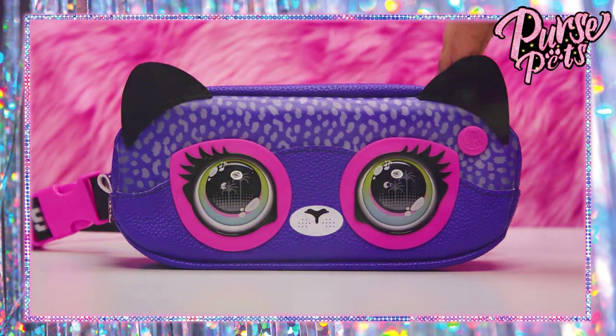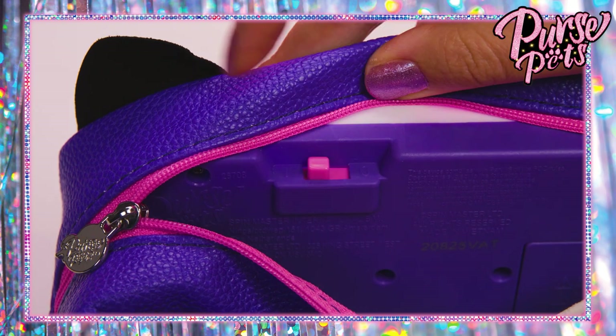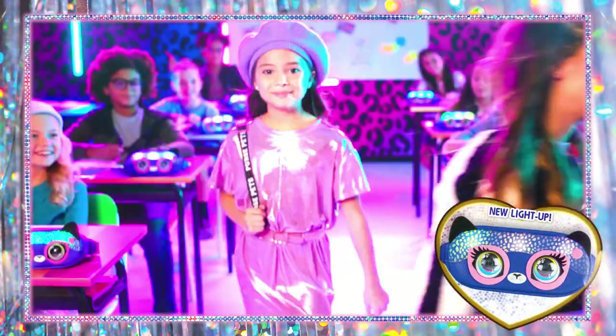There's lots of new ways to play and slay with these new Purse Pets belt bags. When you first turn your Purse Pets on, it'll be on the glow mode, which is the amazing rainbow lights. It's like your own personal runway lights — so cool.